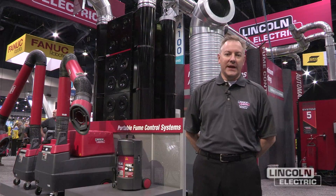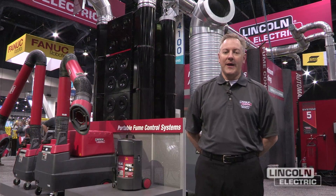My name is Chris Brodnick. I'm the business manager for environmental products for the Lincoln Electric Company. Today we're showcasing Guardian Fire Safety Solutions here at AWS Fab Tech Show.